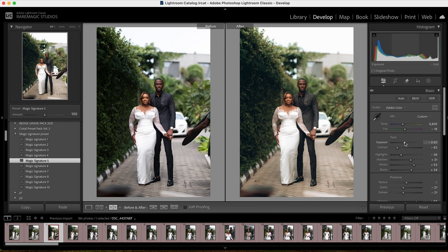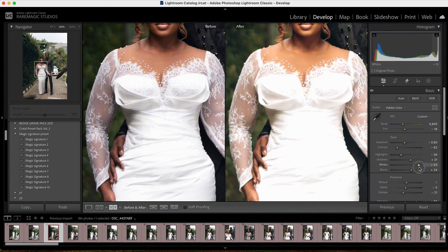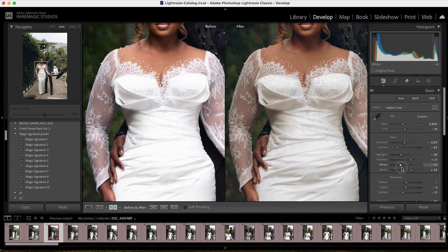My clarity is too low so I'm going to take it back to zero, or maybe minus five. I'll leave it as it is. The clothes are looking a bit washed, so I'm going to come to my whites and reduce them — not all the way down so it looks too flat, just a bit. You can see when you take down the whites you're able to preserve all those details on the dress.